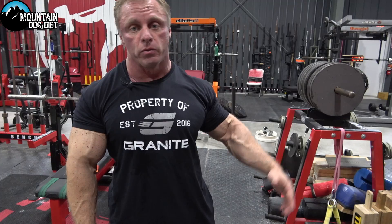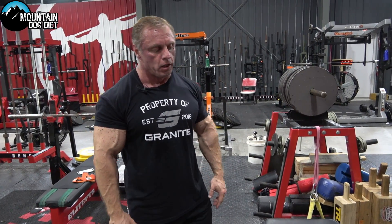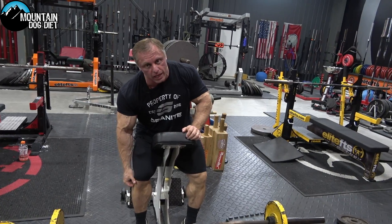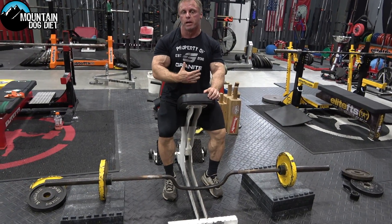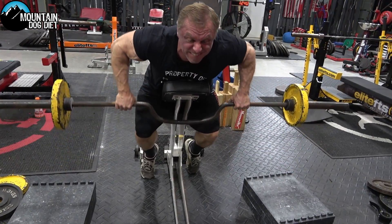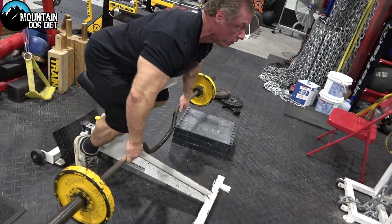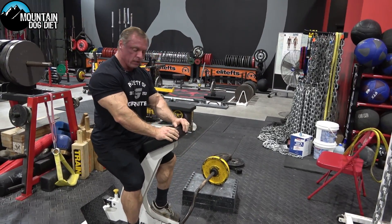You'll feel this really from shoulder to shoulder — from your rear delt to your traps to your rhomboids, all the way over to the other side. So traps, rhomboids, rear delts. Now here's how you do it. We use the supportive bench because it's a little hard on the lower back, and this kind of takes that risk of lower back injury out of the equation.